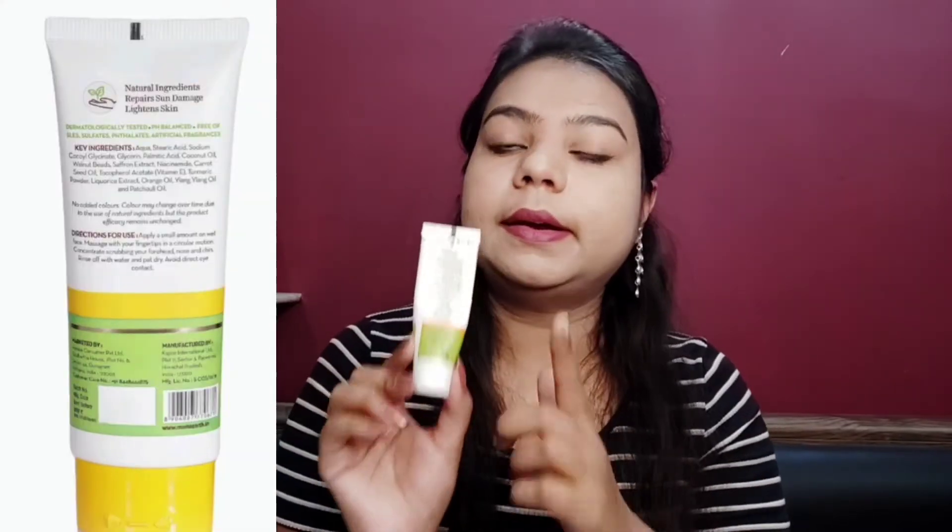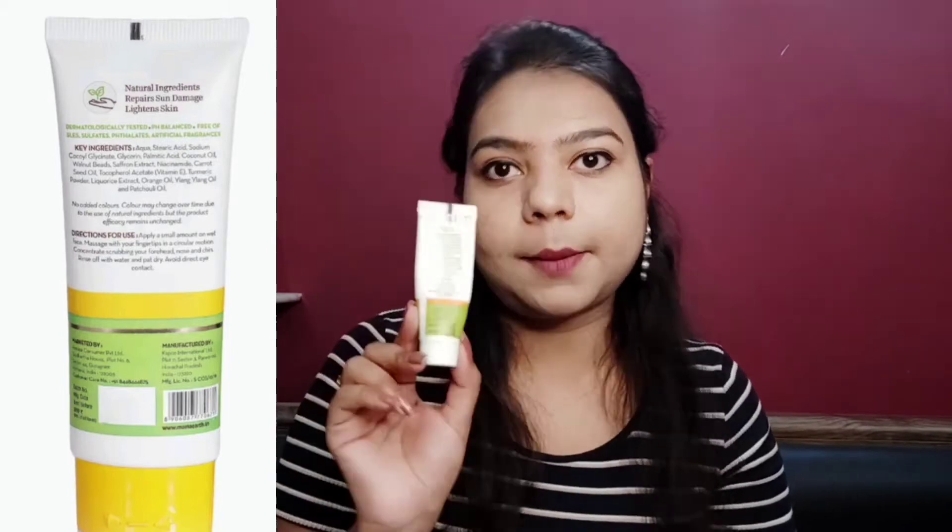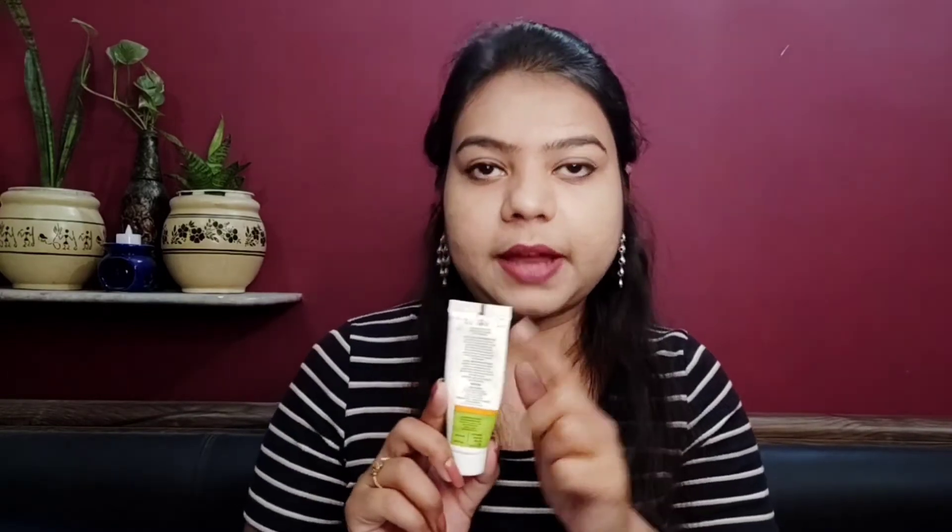On the packaging, you get a full list of ingredients along with directions of use, manufacturing details, date of packaging, and date of expiry on the upper side of the tube. The brand also claims that they recycle more plastic than they use.